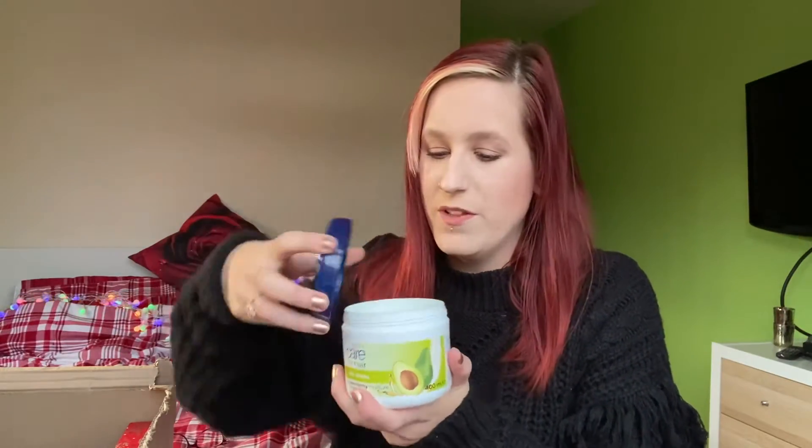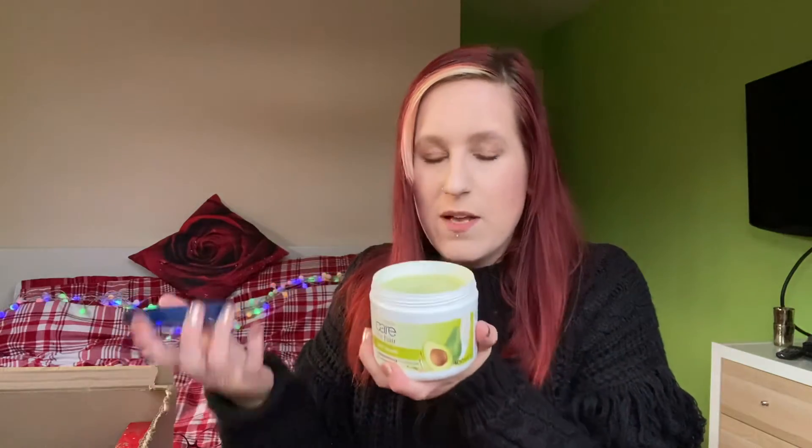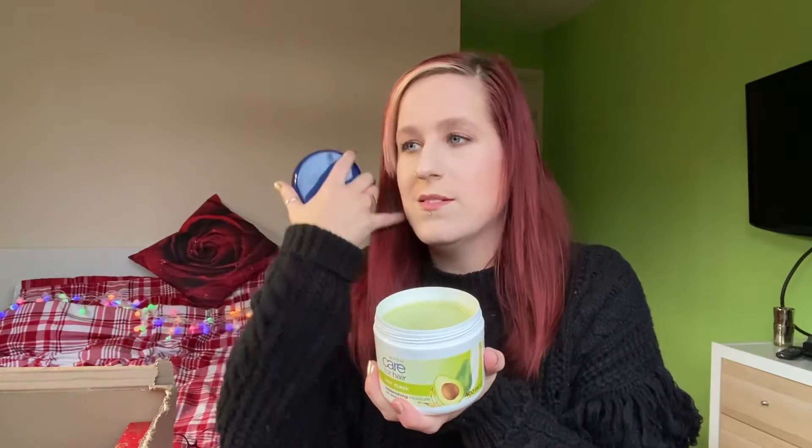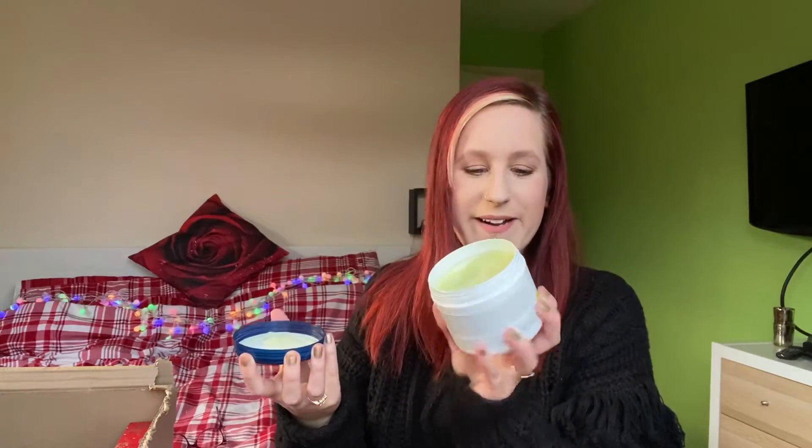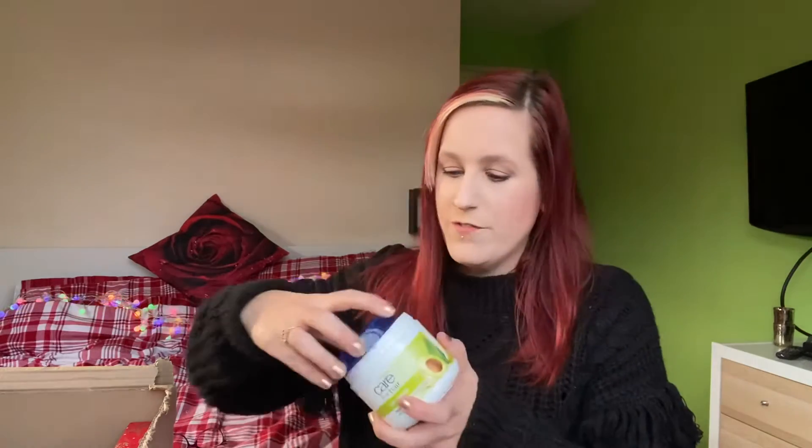I've got the Avon Care Avocado Hair Mask. I've already opened all these products and it smells so nice — really fresh. It reminds me of something but I can't quite place it. I can't wait for you guys to try some of that as well.